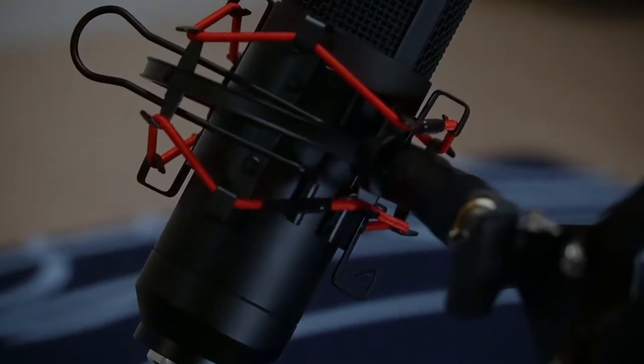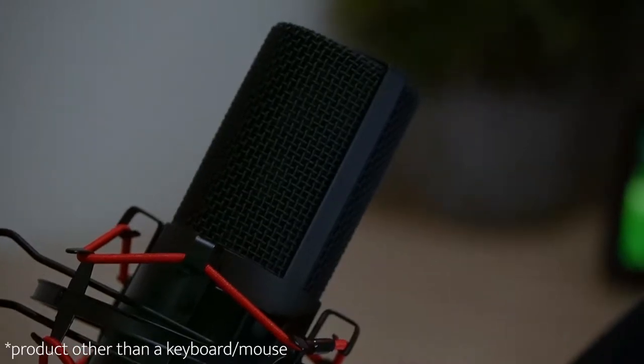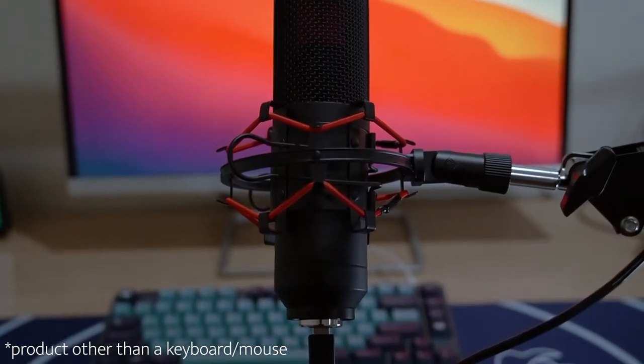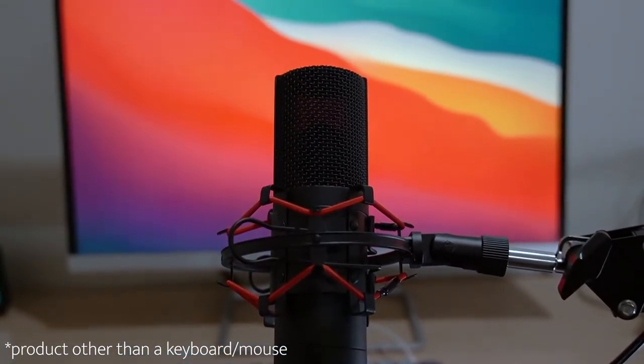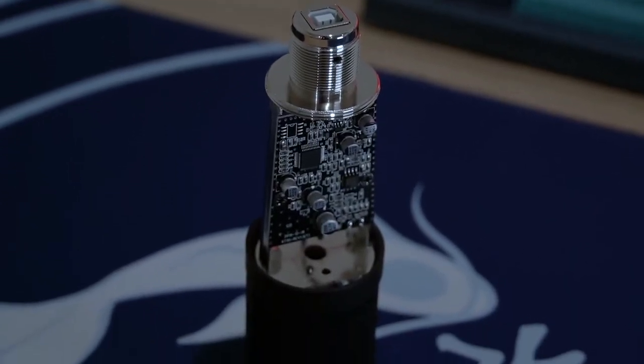Hey guys, so normally I deny most requests when I get emails asking me to review a product, but in this case when Fifine requested to send me a microphone, I accepted it. So before we get into my opinions and my review, let's do a quick sound test.